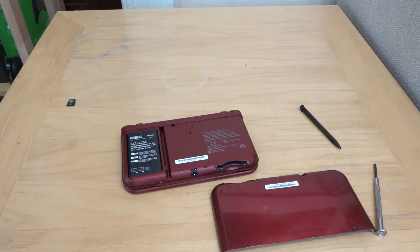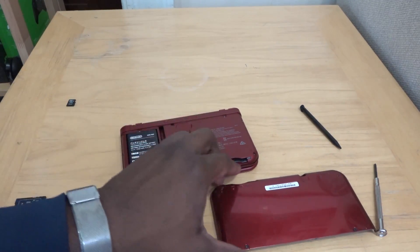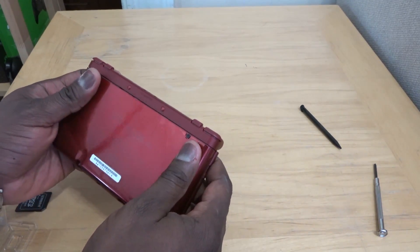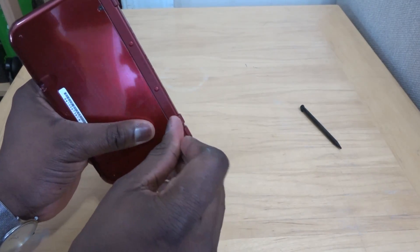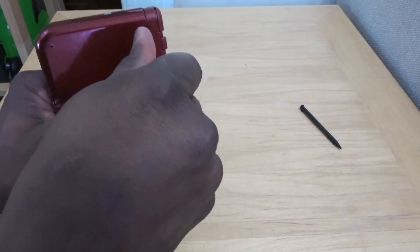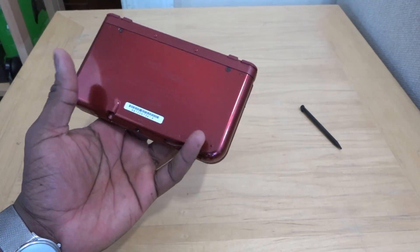It's a very simple process once you get this open. Get your new 64 gigabyte card, pop it in — boom, done. Then place the back cover on top, make sure it fits, take your size 0 screwdriver, screw that in, and voila — you've got your new 64 gigabyte card installed.